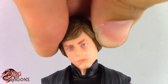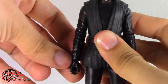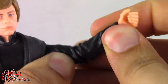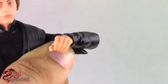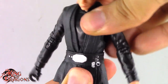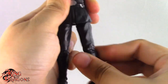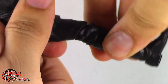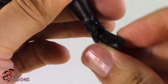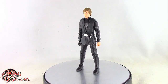He has a ball joint in the head and neck, butterfly joint in his shoulders, arms hinge out to the side and do a full 360, single hinge in his elbow and a swivel at his elbow, vertical hinge and swivel at his wrist, ball joint in his lower torso, legs kick forward, back, out to the side and have a thigh swivel, single hinge and swivel at his knee, and finally he has a hinged ankle and forward-facing pin for rocker ankle. So Luke Skywalker has your standard articulation for Black Series.